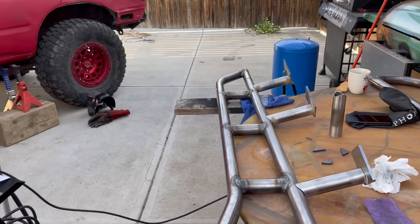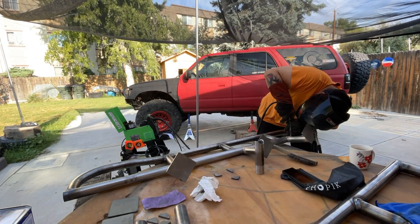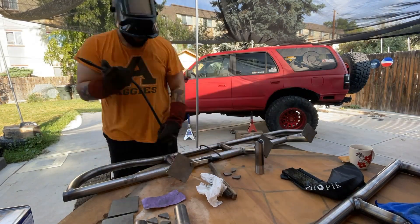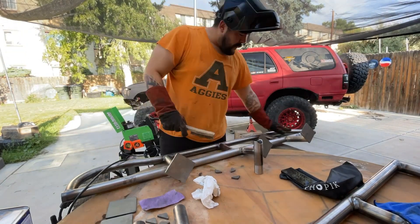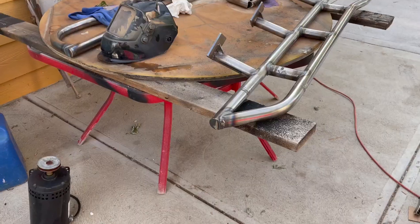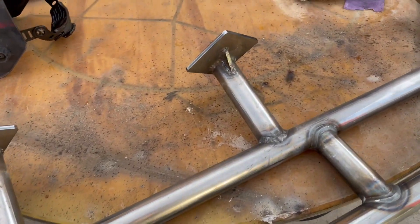I've got everything tacked for now and I'm going to go ahead and burn everything in all the way around — let's see if it all goes back in. My welds aren't the prettiest, that's for sure, but there we go. The little gussets are welded all the way around.